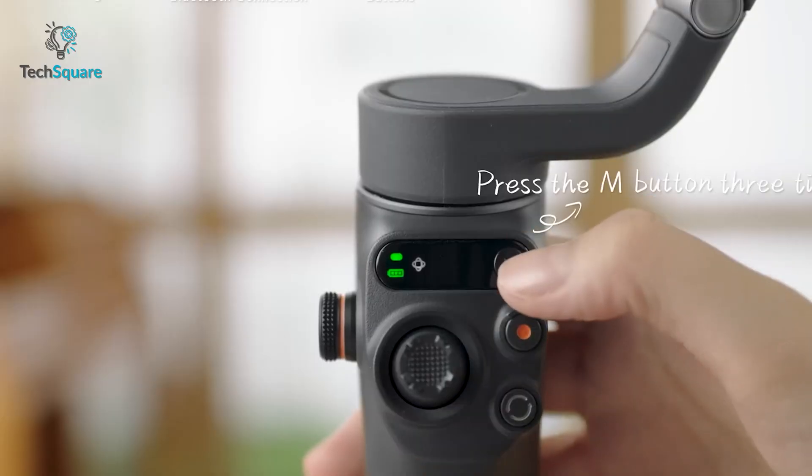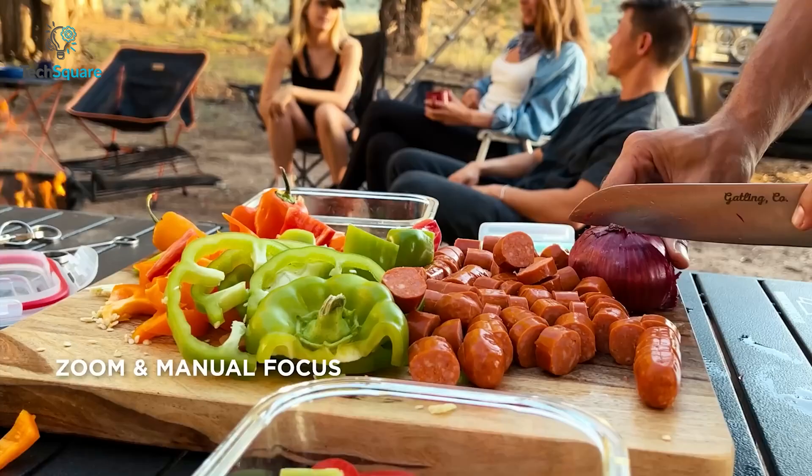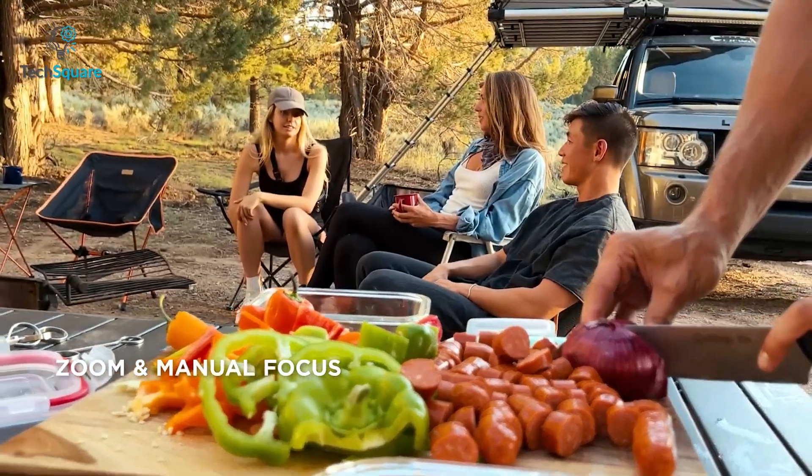But if you want to turn it on manually, just long press the M button and you're ready to mount your smartphone. The OM6 features a new wheel control on the left side that allows you to control zooming and focusing effortlessly.